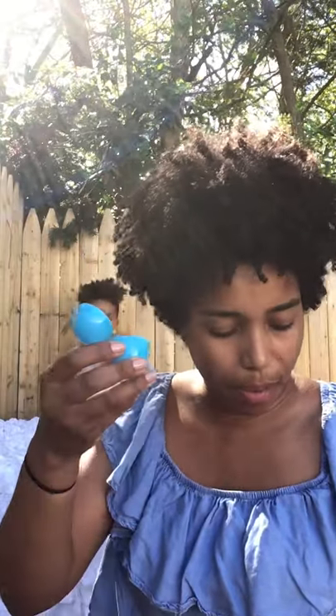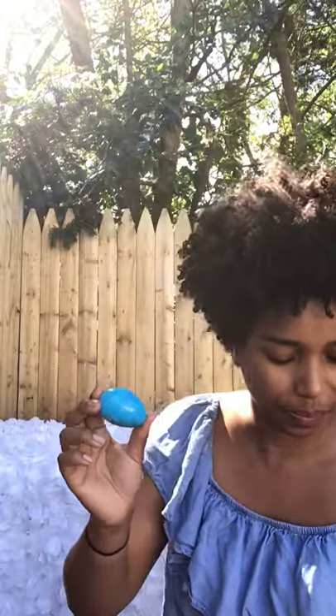I am going to show you an example. I have a plastic egg and here I have some rice and corn, so I am going to fill it up, close it, and this is going to be our maraca.